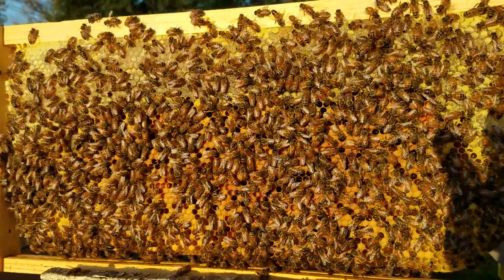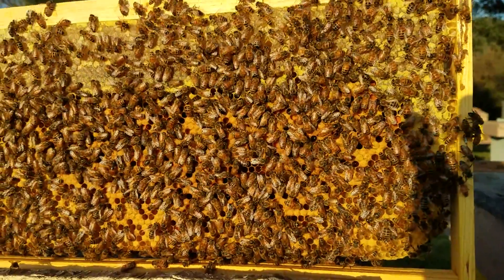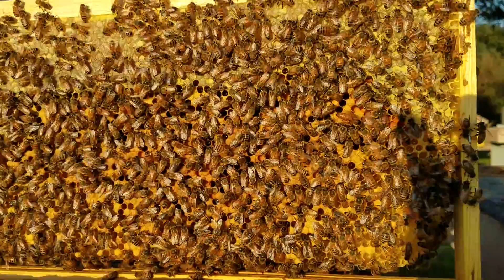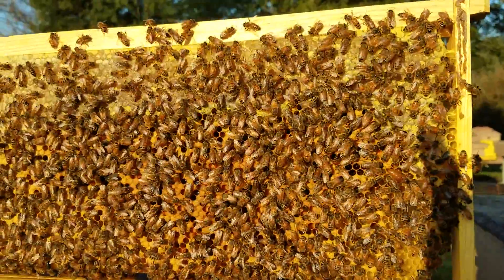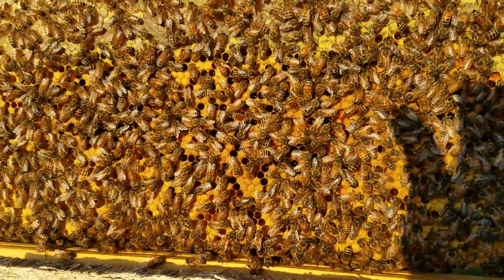Don't forget to click the bell, like, and subscribe. For 2019, we're selling bees right now — if you want packaged nucs for 2019, the quicker you order them, the quicker you'll get them. That's about it — thanks for watching Barnyard Bees.